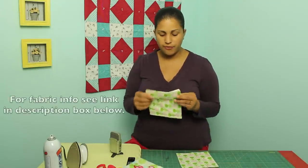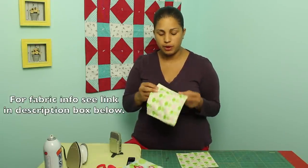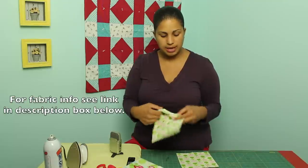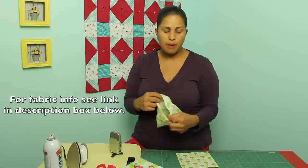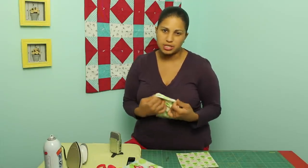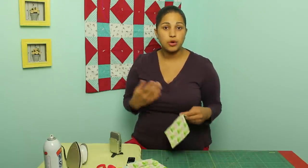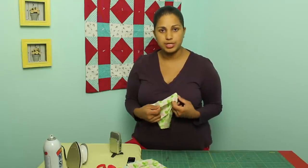I also have another fabric here — just plain 100% cotton, again from the Sugar Hill line for Free Spirit Fabrics. You can make it out of pretty much any fabric you want. I would use something washable that you can clean, since it might get dirty depending on what you're putting in there. These are great because they're reusable and environmentally friendly.